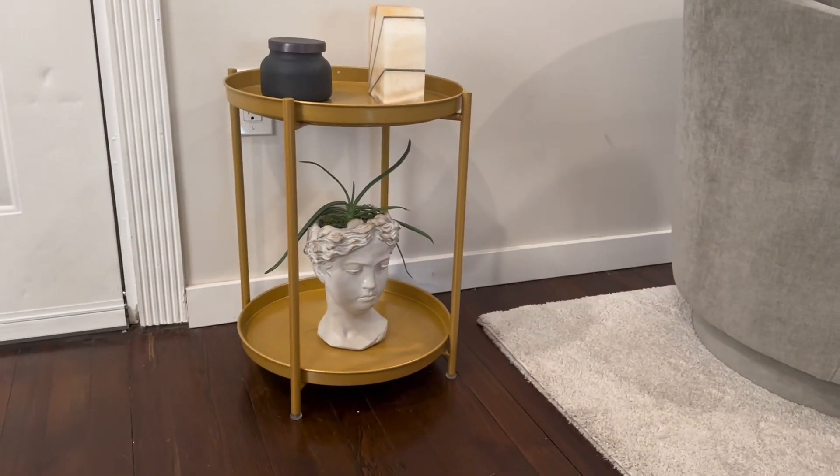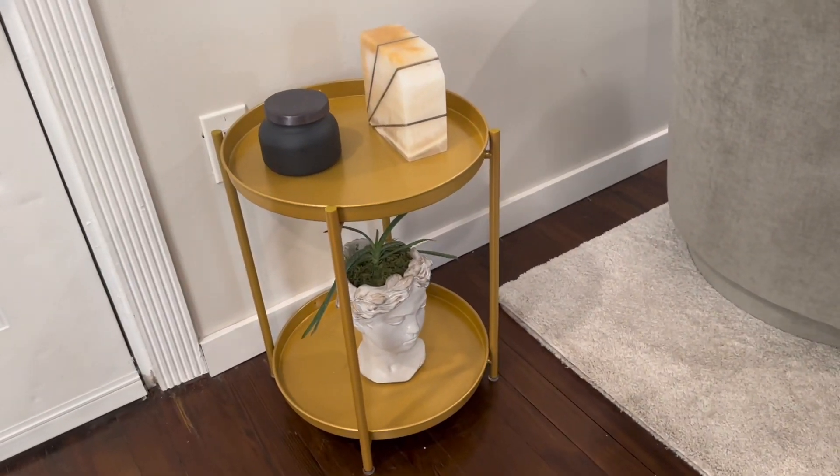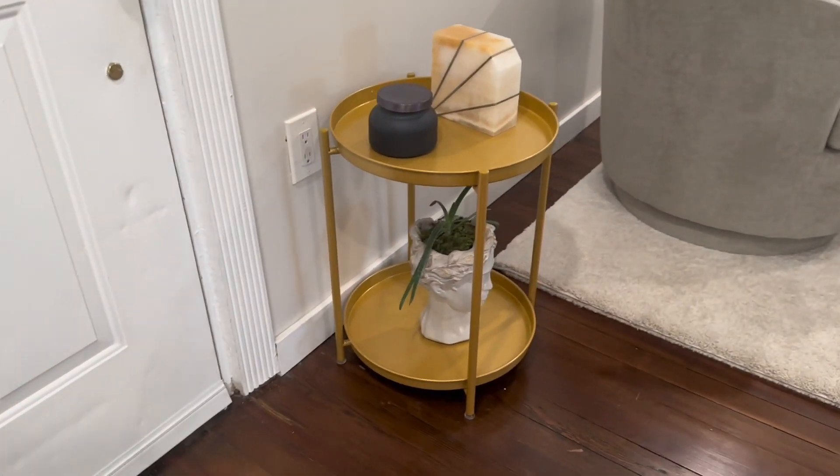Overall, I think this is a really great side or end table since it's sturdy, easy to assemble, has a beautiful modern look to it, and has a paint job that stands out amongst any piece.